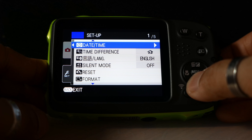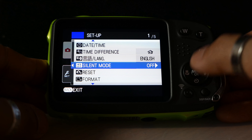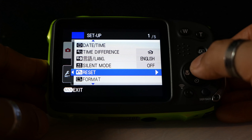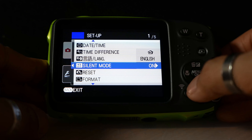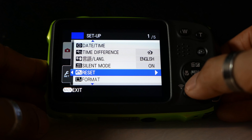I can set the date and time — we already know they're correct. Time difference is there for when you go on holiday. Silent mode: essentially the camera makes no noise in terms of beeps. I'm actually going to set mine to on because I don't like that beeping sound.